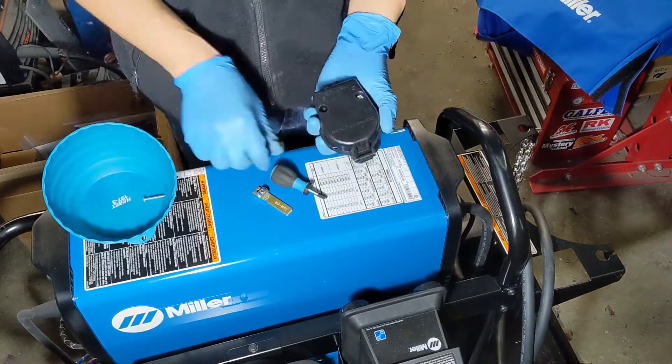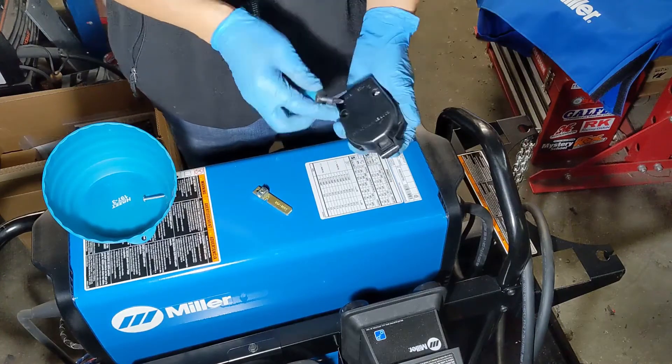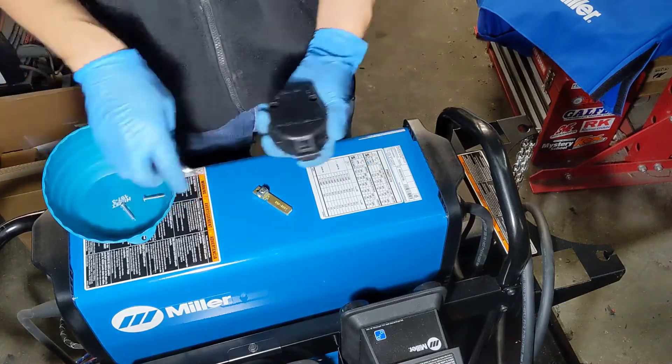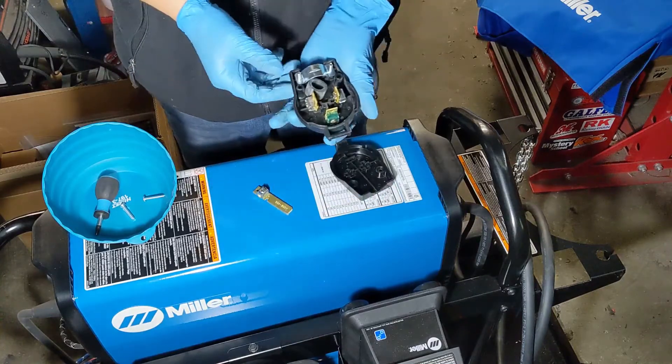At least for this particular model, it supports a wide range of voltage inputs, so anywhere from 110 up to, I think, 480. Because the welder can support so many different inputs, it doesn't come with any male plugs.